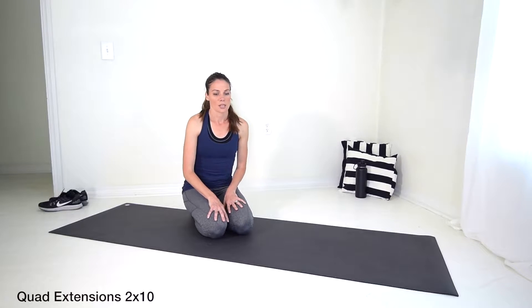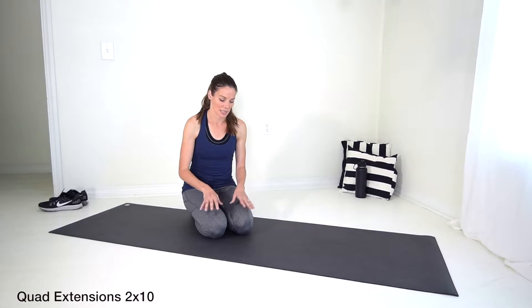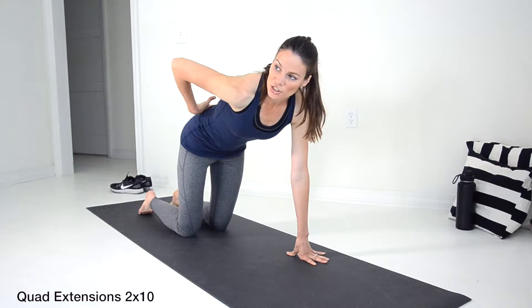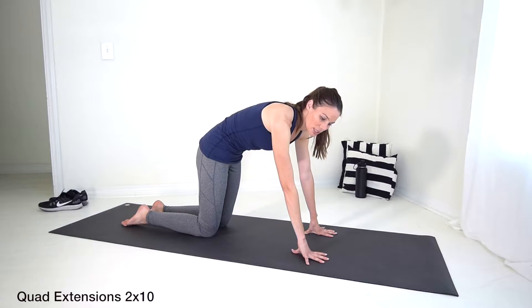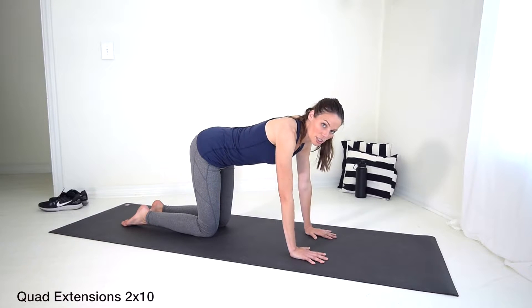This exercise is the quad extension — quad meaning you're on all fours, hands and knees. You want to pay attention to your back posture. We want a natural curve; we don't want a tilted or rounded back, and we don't want it over-arched.